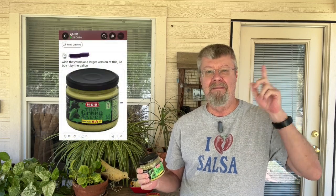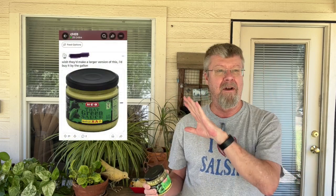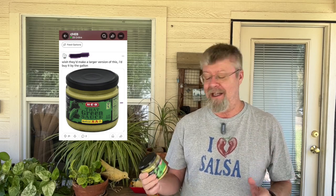I've never had this before. They said — I'll put a picture up here of what they had to say — they said they wish they could sell it by the gallon. And I'm like, this stuff must be pretty darn good, right?